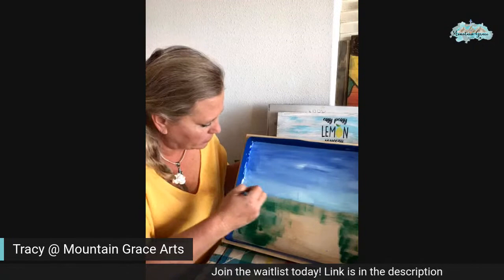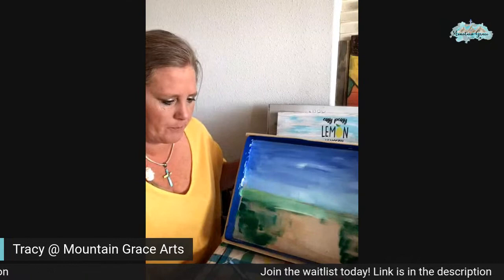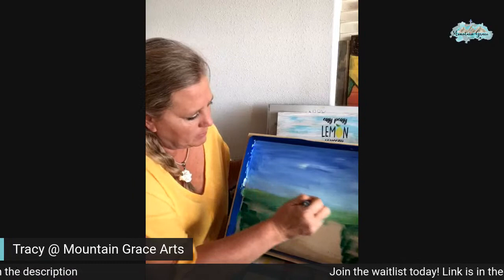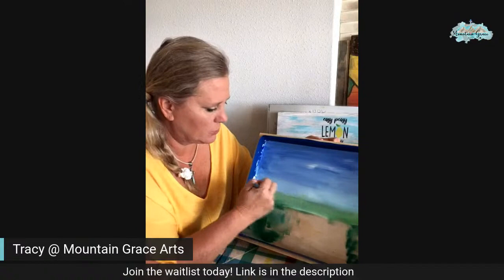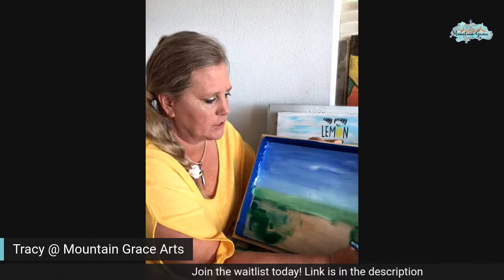Then I'm going to pull in some of the light green and some of the white, and we're just going to kind of brush it real close to my horizon there. It's going to look kind of rough at first, but trust me, it will all come together very pretty. The last serving tray I did, it sold really quickly — somebody grabbed it and bought it right away.